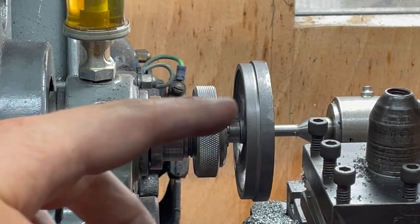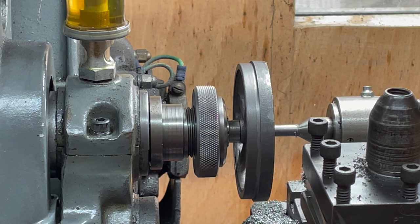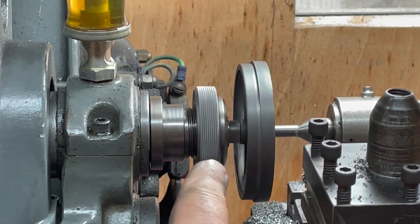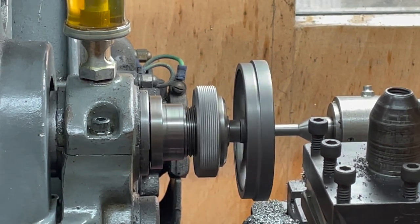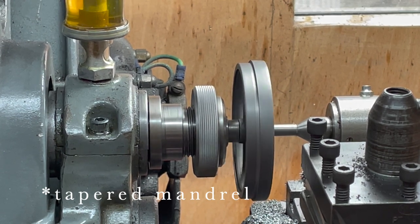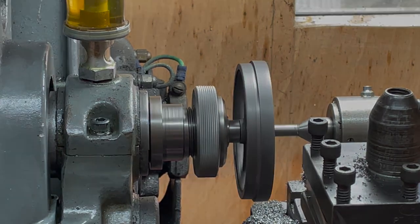I've now got this mandrel in here. The flywheel is rung onto it — very, very tight fit. I've centre drilled the end of the mandrel and I'm supporting it with a live centre. If I turn it on, hopefully you can see there's a higher level of concentricity on this side and a lack of concentricity on the other side — that's because I'm using the tapered bore as the datum, using the bore of the flywheel, and this is how I'm looking good.